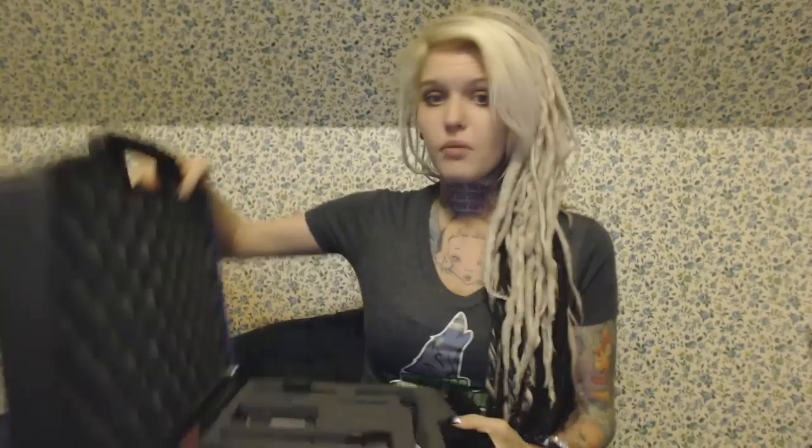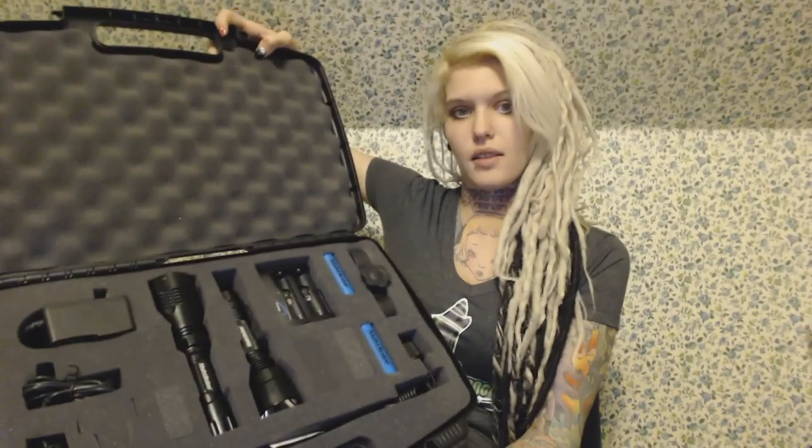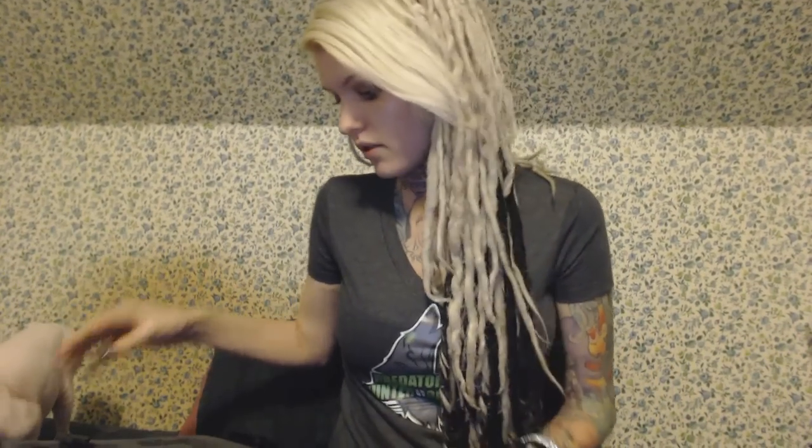My cat just jumped up here again, so if he interrupts us I apologize. Back to opening this. Sorry for the delay. Super nice inside — everything's all custom cut. I know that they actually do custom kits for everything, so check out their stuff and contact them if you need help. So let's check all of this out.